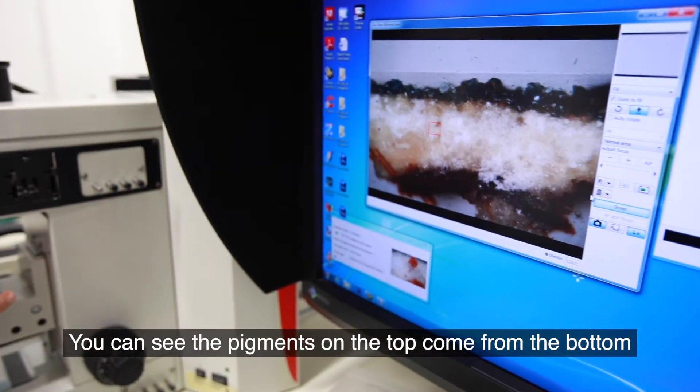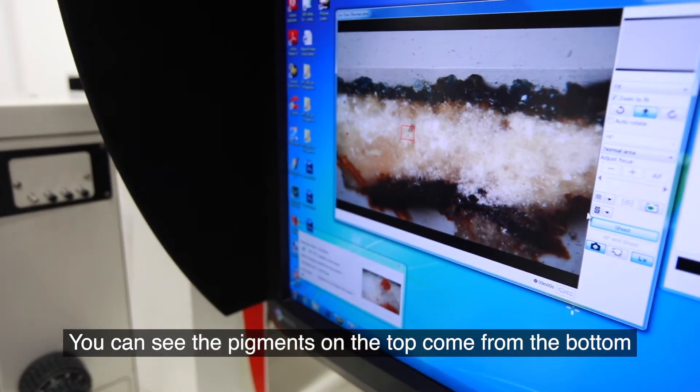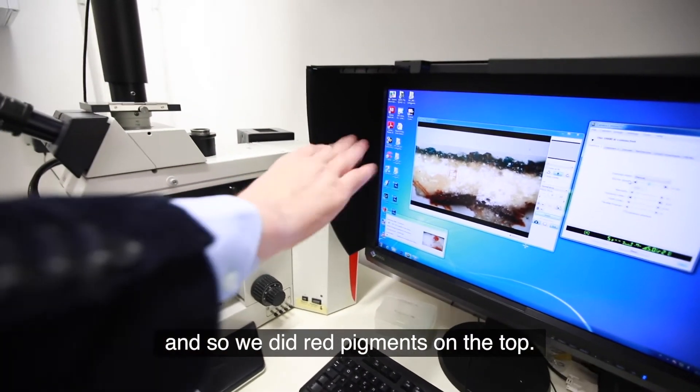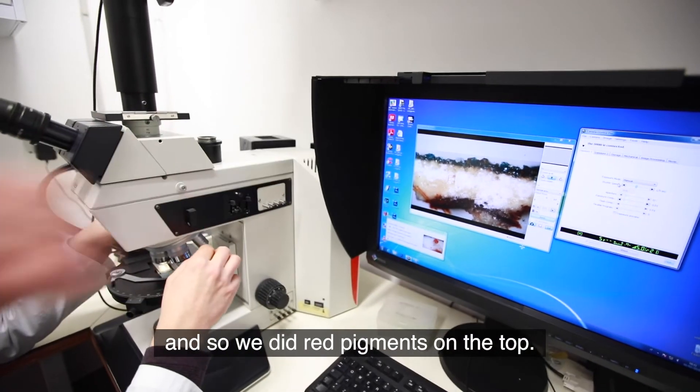You can see the pigments on the top, coming from the bottom, and the red pigments on the top.